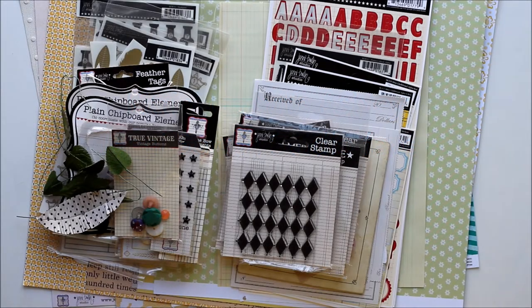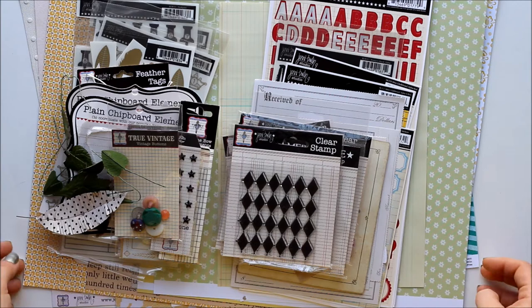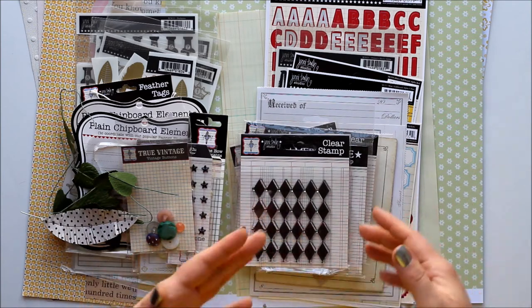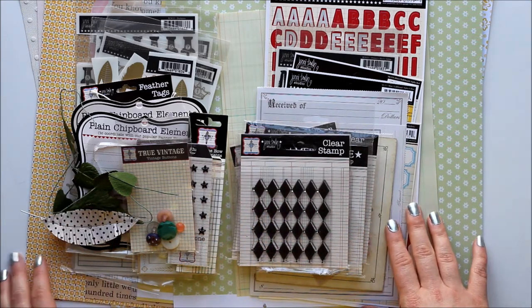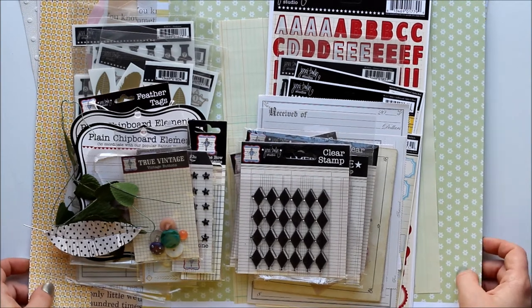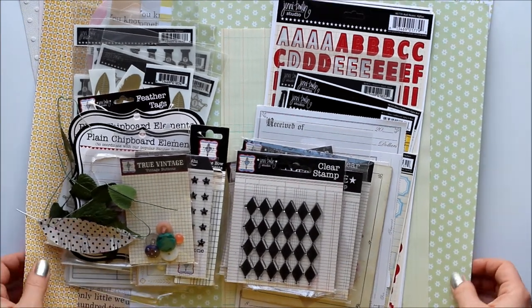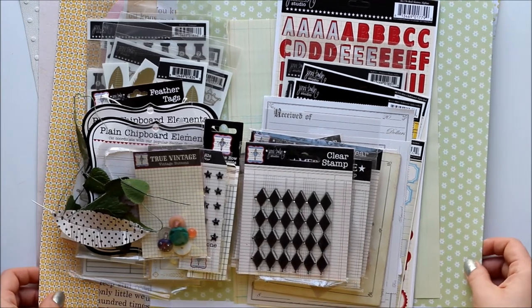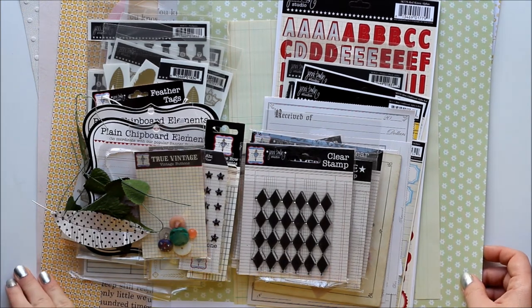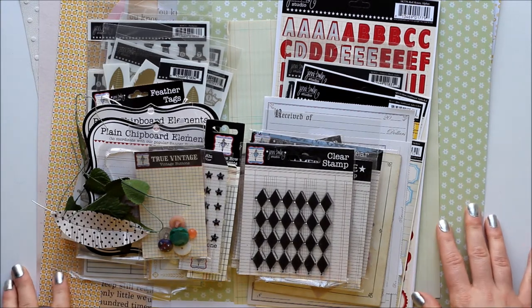Hi everyone, it's Ashley and today I'm going to show you a kit I made with some of my favorite Jenny Boland Studio products. I love Jenny Boland's items and I tend to keep them on their own rather than mixed in with the rest of my supplies. That means it's easy to neglect them, so it's been a while since I've pulled out some Jenny Boland stuff. I thought I'd put together a little kit of my absolute favorite colors and patterns to work through some layouts this month.